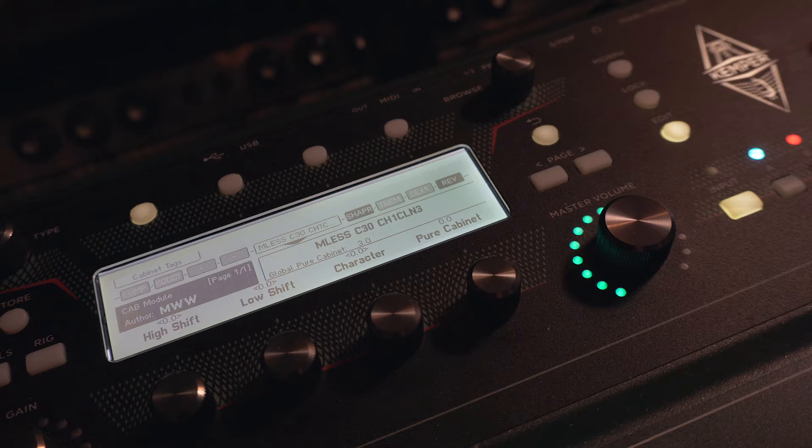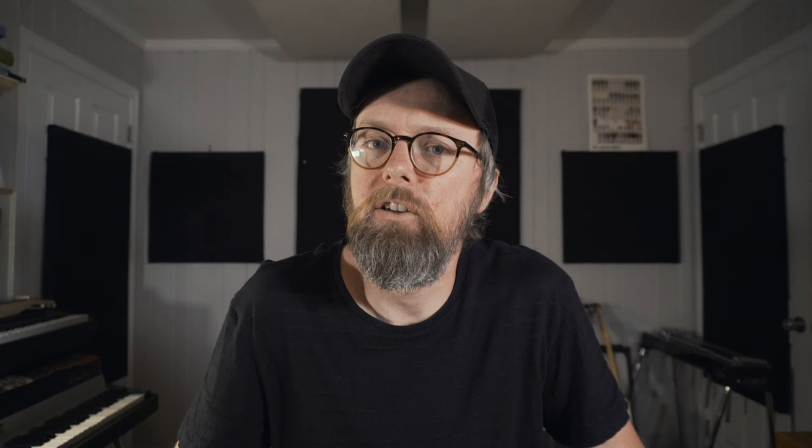Also, something I mentioned in my previous video is that because the Kemper captures a snapshot of an amp at a specific setting, it's not always the most responsive to EQ changes and those types of things. After making a bunch of profiles and spending a lot more time with the Kemper here in my home studio, I've learned that the Kemper has a lot of amazing settings and resources that allow you to tweak the profiles to make them sound really great. There are settings like the Pure Cabinet that I really dug — as I turned that up, it seemed to smooth out some of the rough edges, just make it a little more musical sounding.